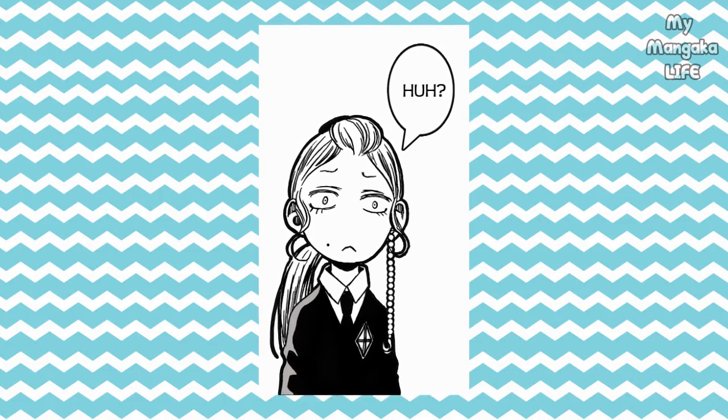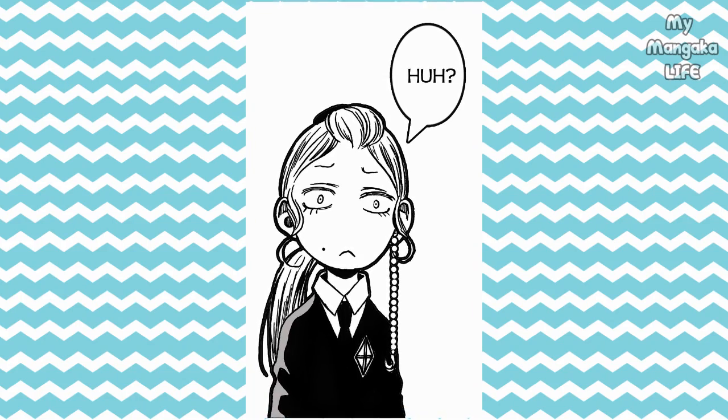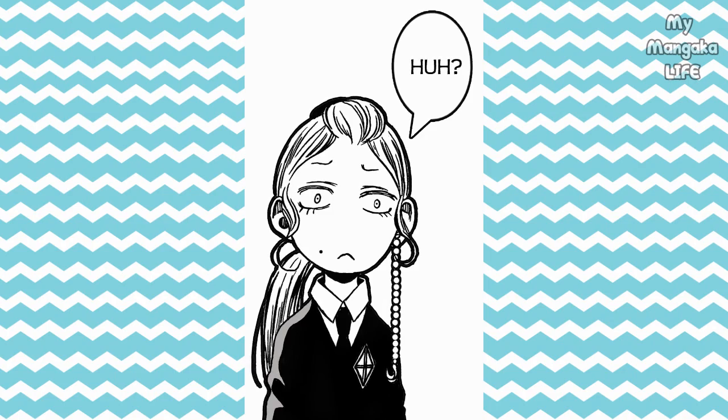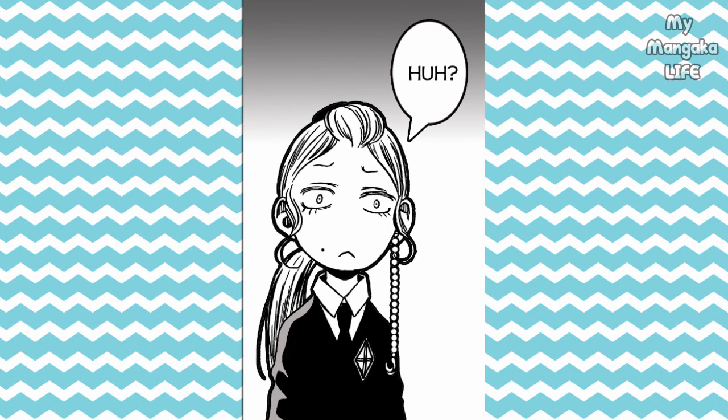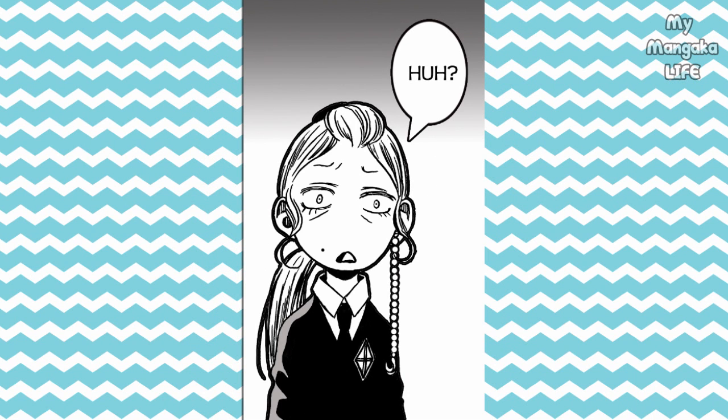In this panel, we just have a chibi against a white background and a small speech bubble that says 'huh?' — right off the bat, you get a cute, lighthearted little mood. However, the moment you add a little gradient into this panel, automatically you feel the weight of her emotion. You can feel her stress. And if you open up her mouth and give her some stress lines, she's stressed — it adds so much more. Whatever she's experiencing, she does not like it. Not one bit.